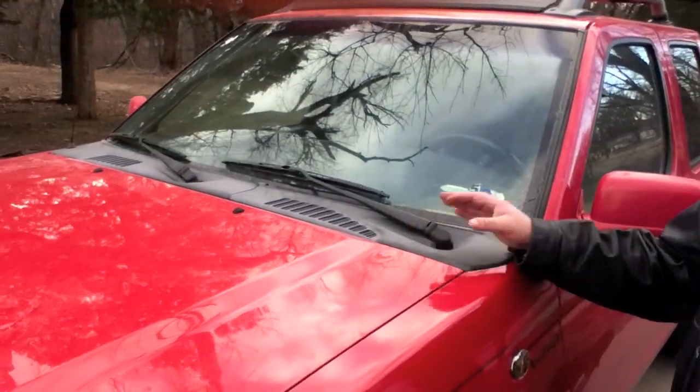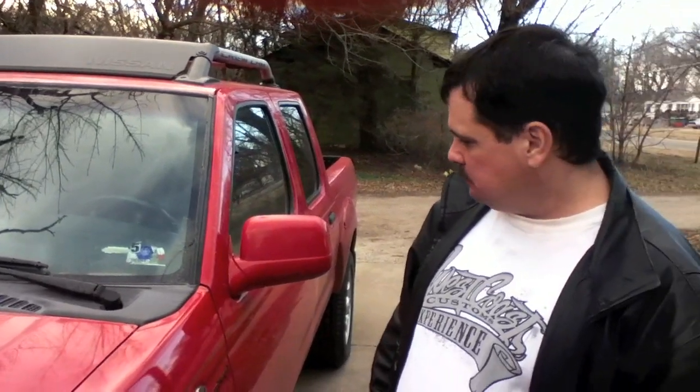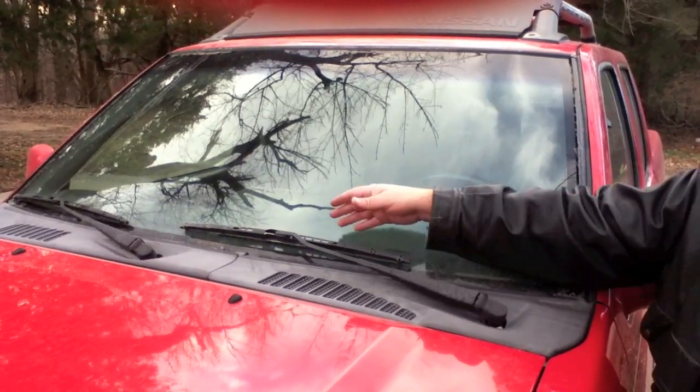Hi, this is Donnie Smith and today I'm going to show you how to change some windshield wiper blades. This is important to help you see better at night time or any time — if it's raining, or you can see how we've had some salt on the road and how dirty your window gets. That really cuts down on your vision, and if your wipers become bad, it's going to streak and you're not going to be able to see through the windshield like you should.